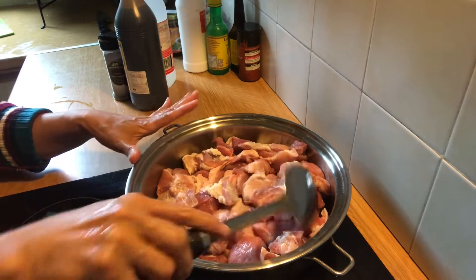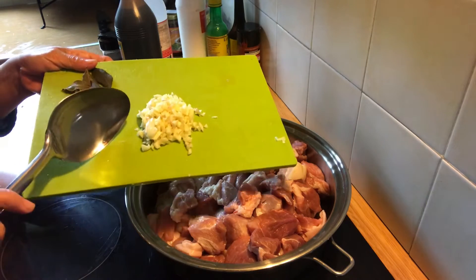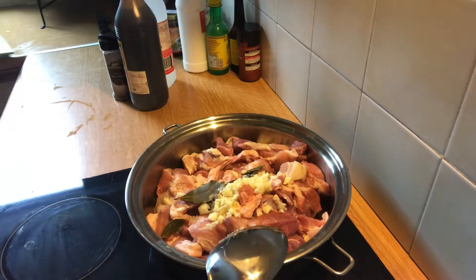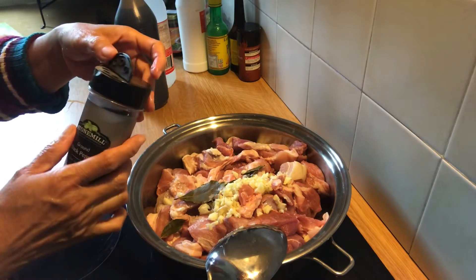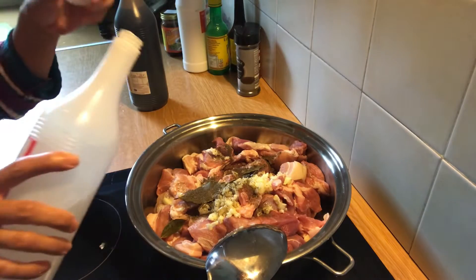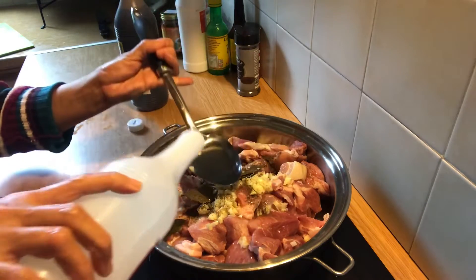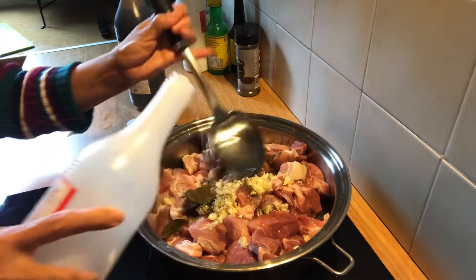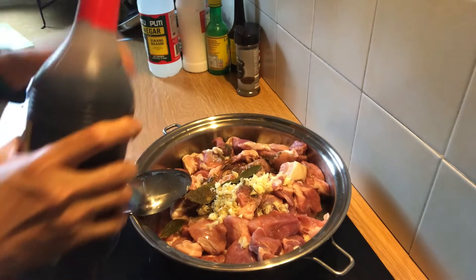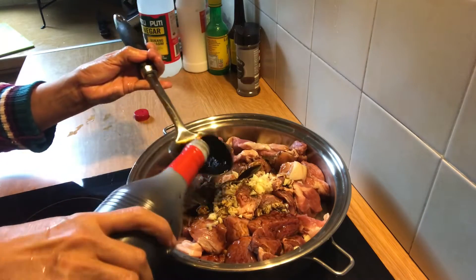I put the pork in this pan, then I'm gonna put the chopped garlic, bay leaves, ground black pepper, and white vinegar — about three tablespoons all over. Then dark soy sauce, one, two, three tablespoons as well.